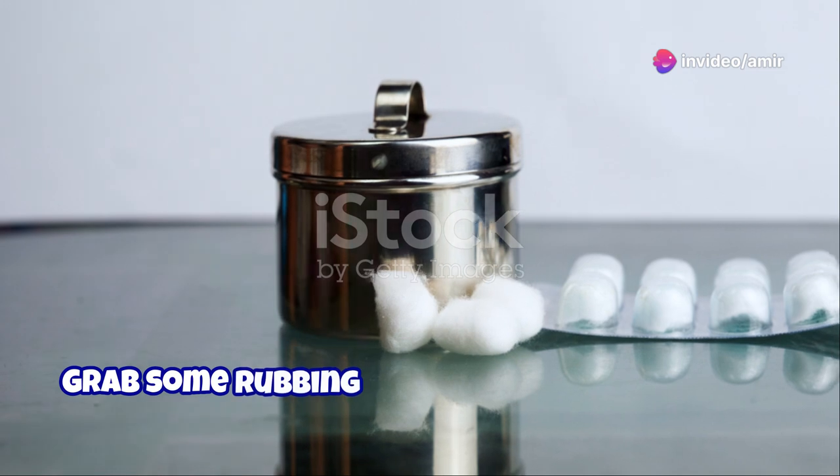Next, ink stains. Grab some rubbing alcohol and a cotton ball. Gently rub the ink stain until it starts to fade. Magic, right?